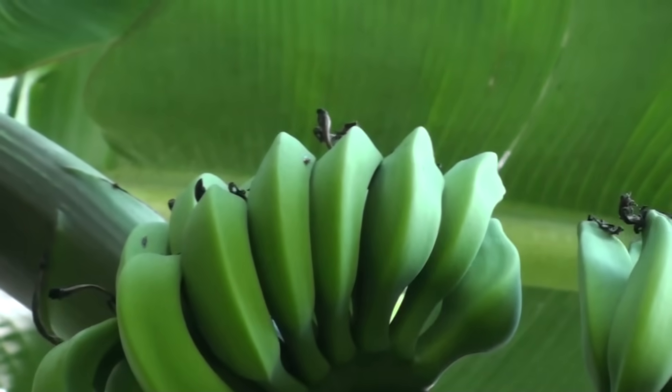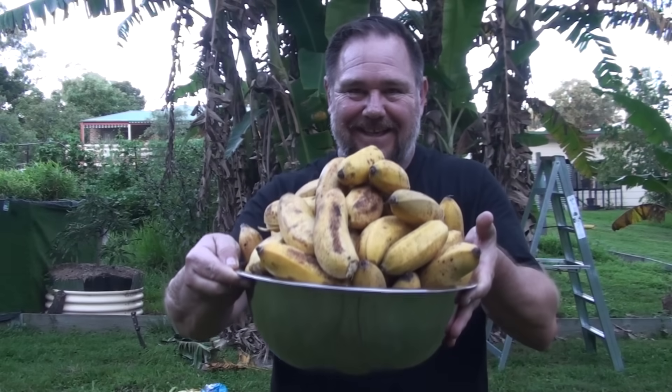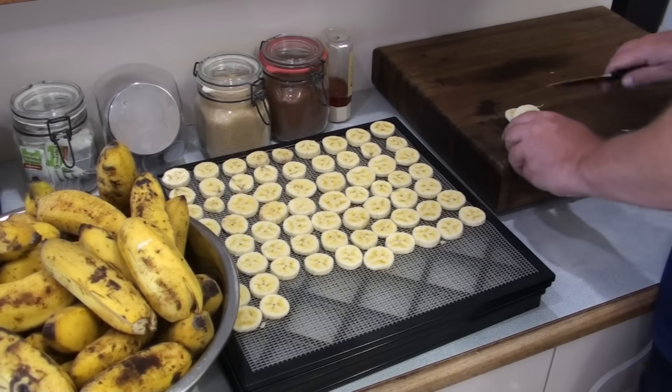Tip number five: using the glut. A glut of bananas — or too many bananas — is never a terrible thing; it can only ever be a wonderful problem to have. Firstly, it means success as a backyard banana grower and growing your own food is always special. Secondly, it's a good excuse to overeat on one of the most famous, nutritious and delicious fruits known to man. And thirdly, it's an opportunity to use your glut of produce in many ways.